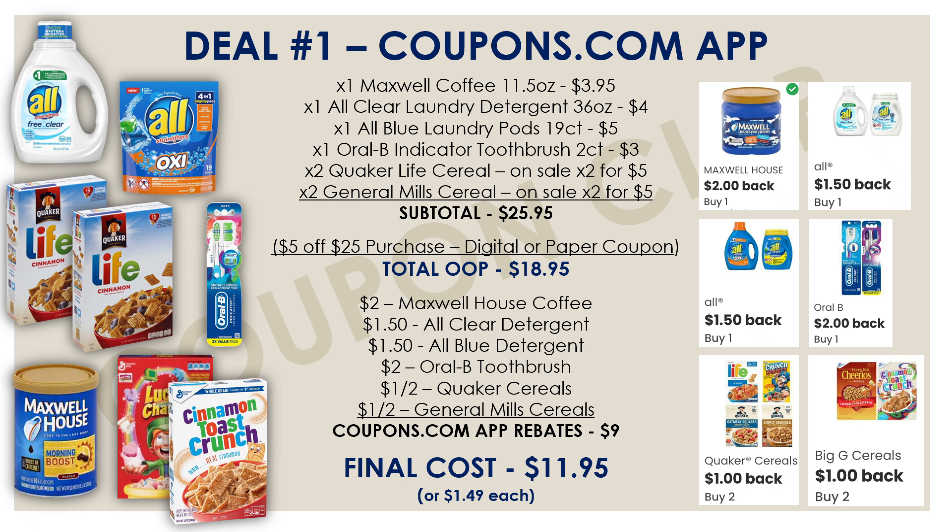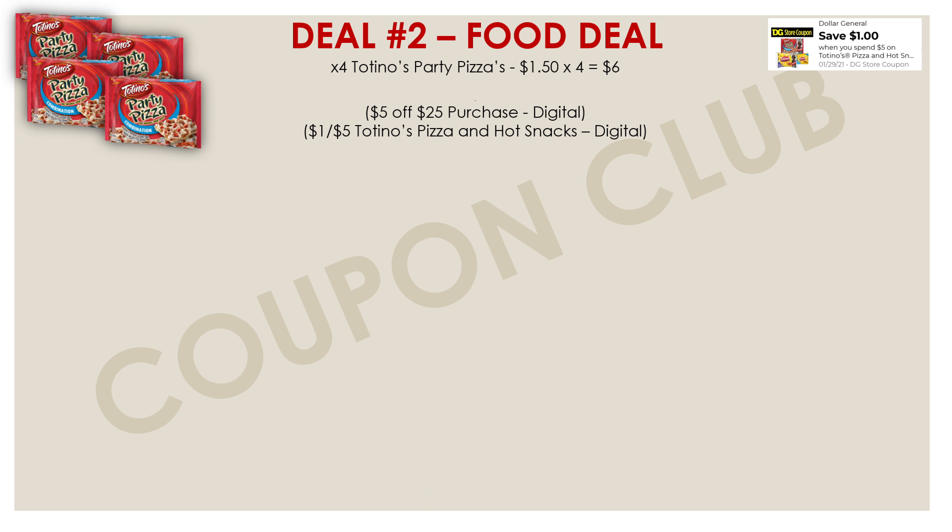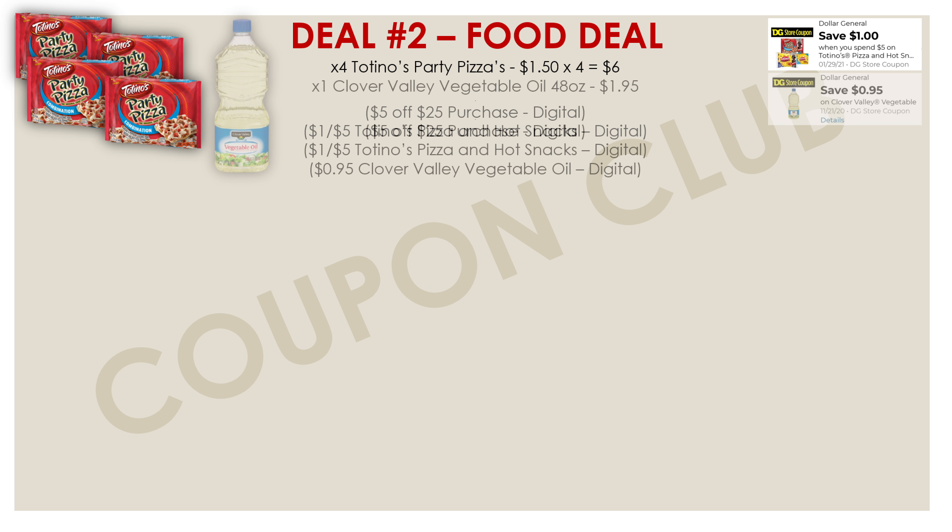Now let's check out the second deal, which uses only digital coupons and is an all-food breakdown. The first item is four Totino's Party Pizzas — not pizza rolls, the party pizzas — priced at $1.50 each, so $6.00 for all four. We have a Dollar General store coupon for $1.00 off when you spend $5.00, so clip that along with your $5 off $25. We're also picking up Clover Valley vegetable oil, the 48 oz bottle priced at $1.95, with a $0.95 digital coupon.